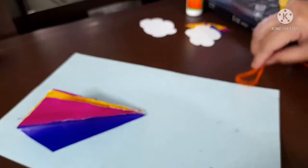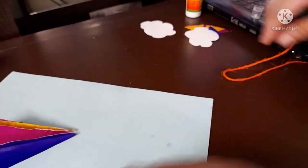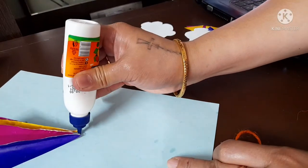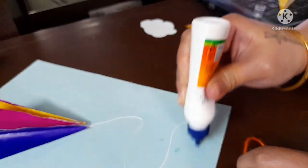Now the next step: you have to place your string on the line of glue, then stick each of the small triangle pieces you cut along the string to look like a bow.